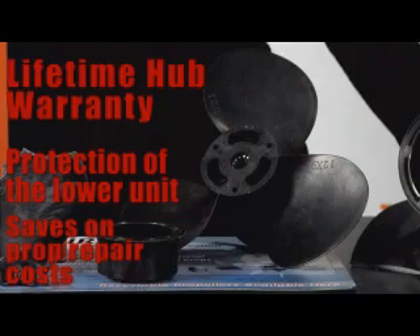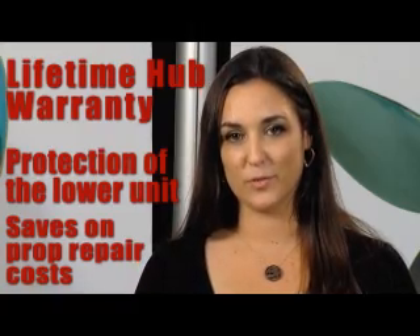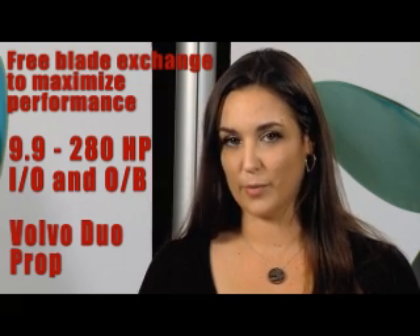The modular design allows you to exchange blades so you develop the optimal performance for your application. Piranha's factory-backed blade exchange program allows you to try multiple pitches until you get the one that's perfect for you.